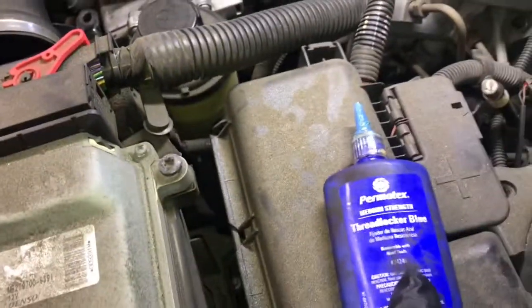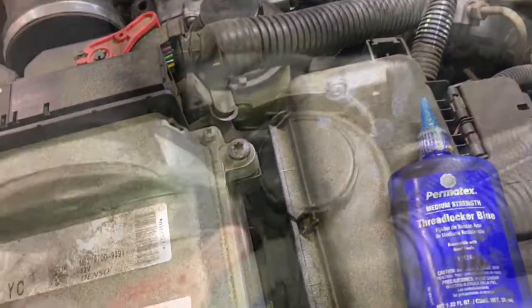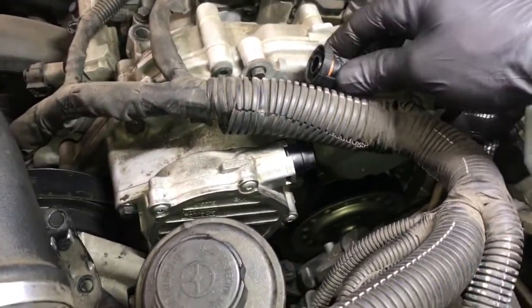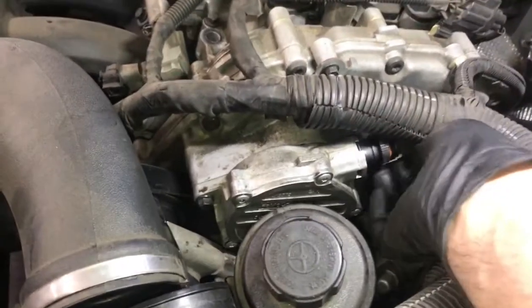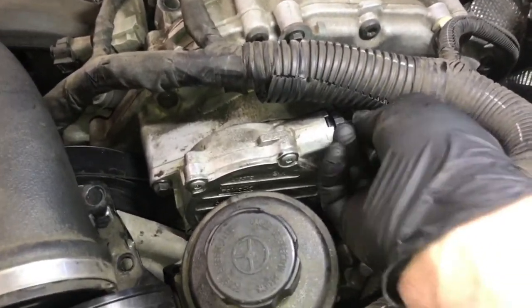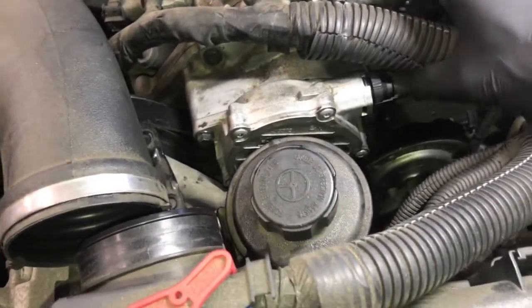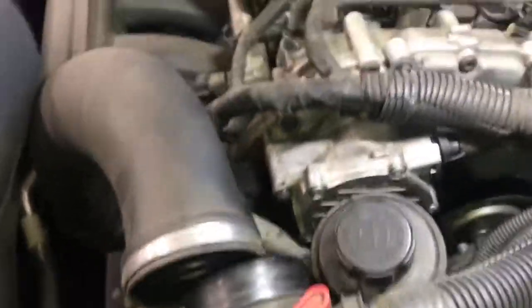Before you start the pump bolts, it's a good idea to put a little blue threadlocker on the bolts so the pump doesn't get loose and create another leak. Now we're ready to re-secure the brake booster hose. Line it up and push it on until you hear the audible clicks, then give it a little tug to make sure it does not pop back off. It's very important that you double-check this — if it pops back off, you'll have brake pedal issues.